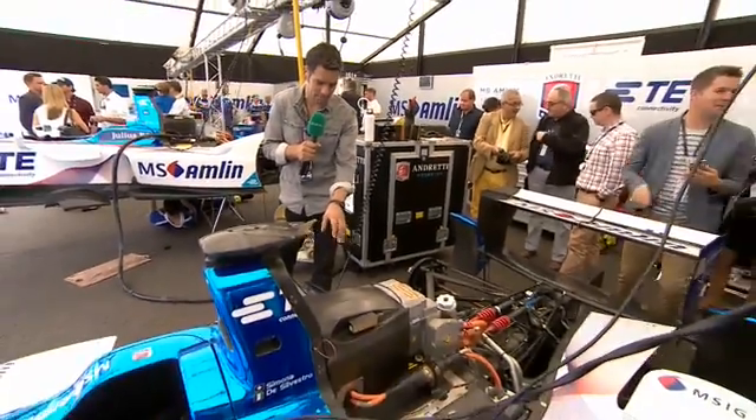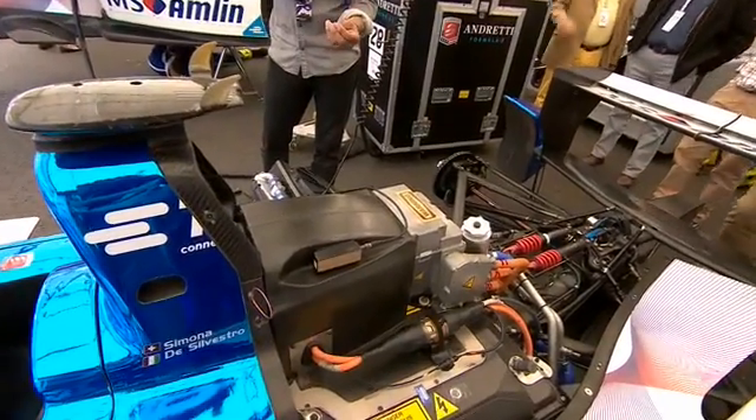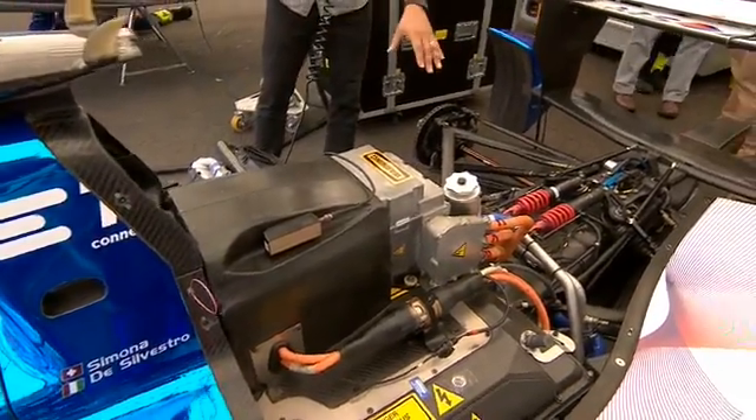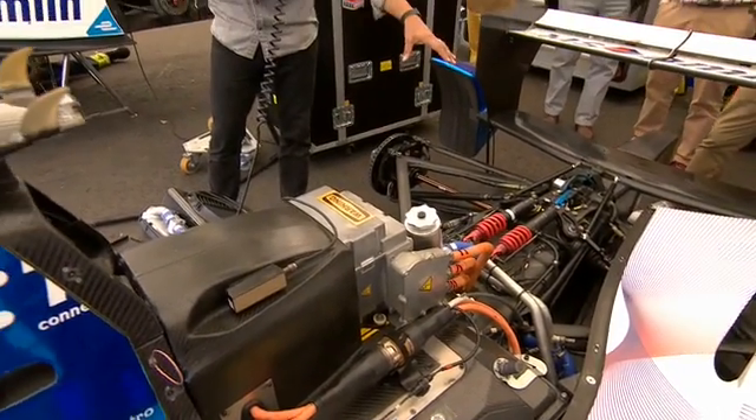In Formula E's first season, all teams ran identical cars underneath the bodywork. They all had this big battery tucked away in this big black box — huge amounts of energy stored in there, something like the equivalent of 10,000 AA batteries. Behind that, a McLaren electronic motor tucked inside here and a five-speed Hewland gearbox on the back.